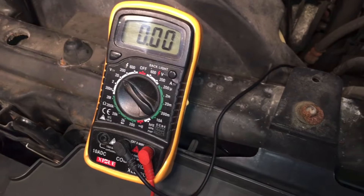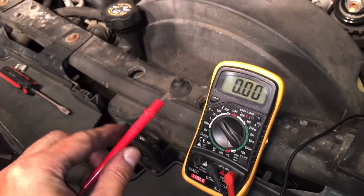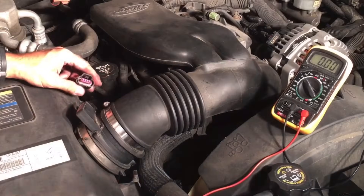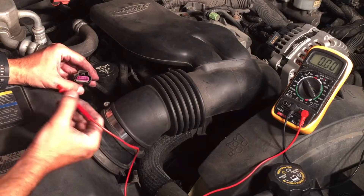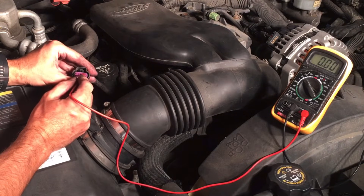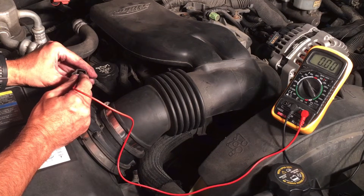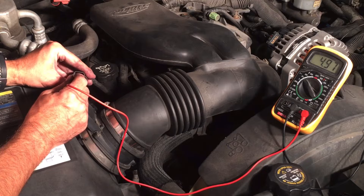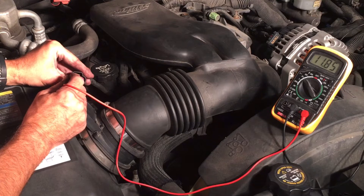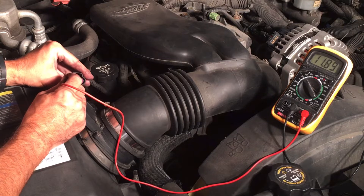So now we're going to take our positive lead and test those five pins on the harness until we find the one that has the voltage. We're going to test each one to see which one gives us 12 volts. Starting on the far right — nothing. Next one, 4.9 volts. Next one, nothing. And here is our 11.9, which is our 12-volt power.